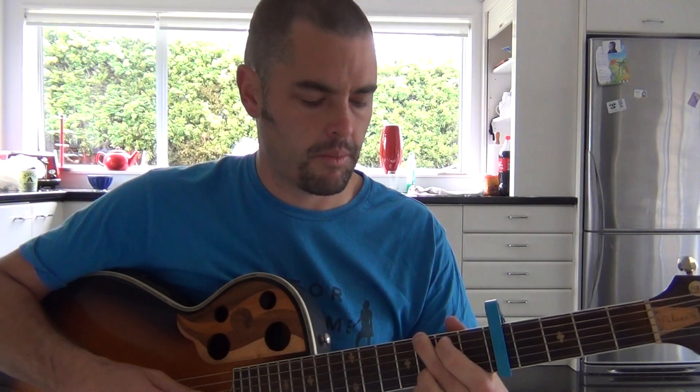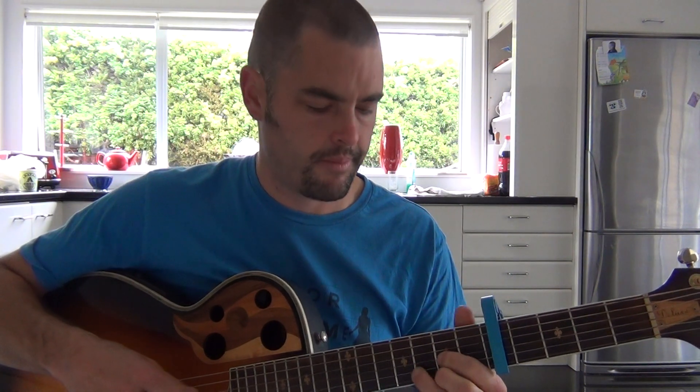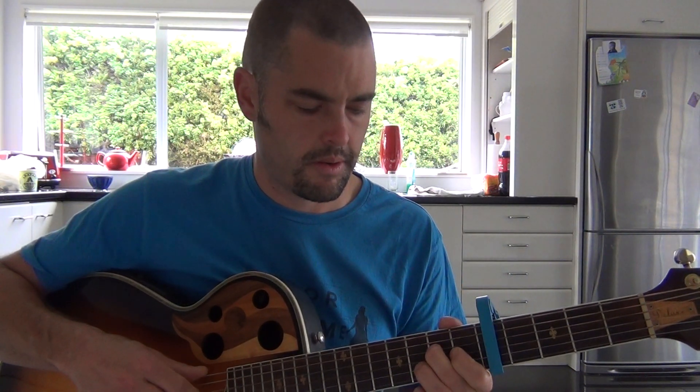So that goes from — we start in a G, but then for that first intro we go to a C. Back to the G, and then we go to a D chord. Back to the G, and then D. Back to the E minor.